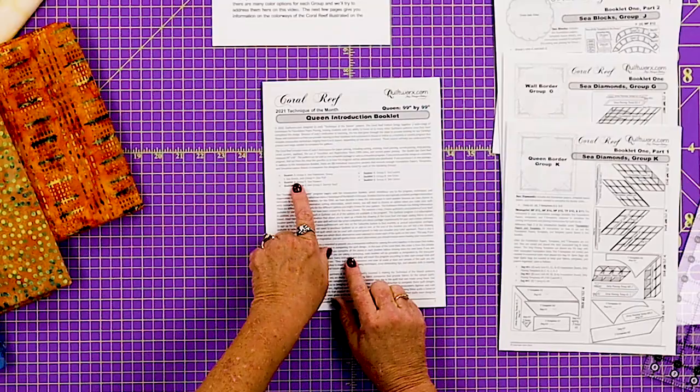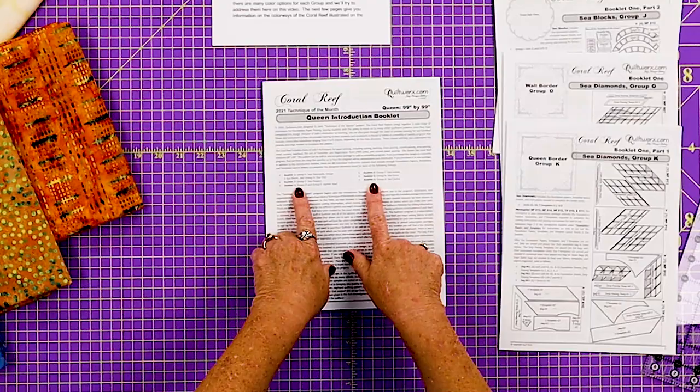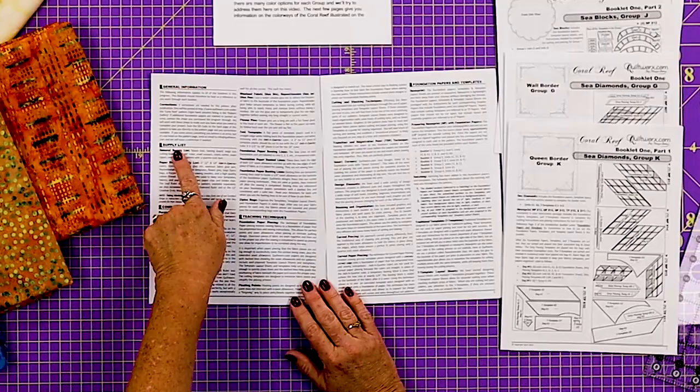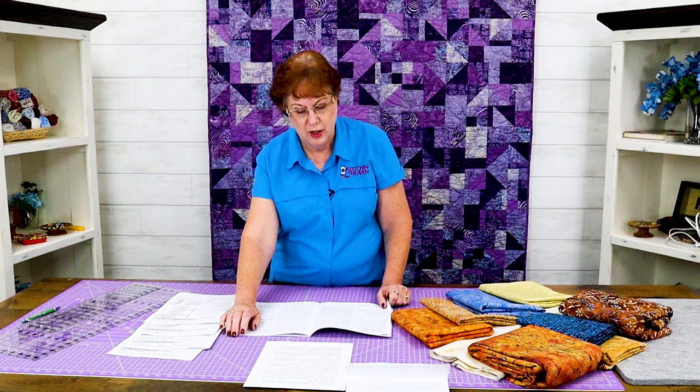Now on to the front of the booklet. You'll see that the coral reef is broken down into six pattern groups. These are all different booklets, and each booklet will give instructions for a group of blocks that will make up the coral reef. Opening the booklet you'll find the general information, supply list, common tools and terms, teaching techniques, and a bit about the foundation papers and the different blocks. Each of these little booklets are going to give instructions for a different section of the quilt.